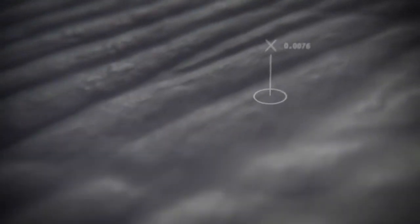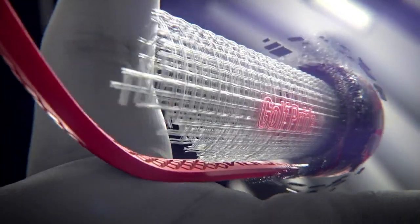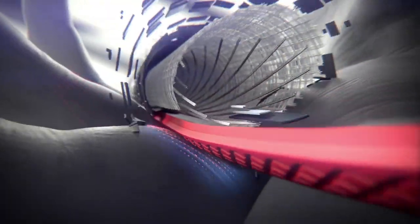One thing I've noticed with that Align technology is it's amazing — you don't feel it until you realize, oh yeah, I do feel it. It's comfort. You feel that alignment strip not because it's protruding, but because it's just a part of the club now.